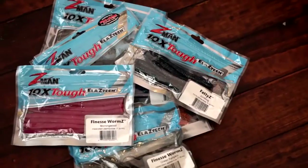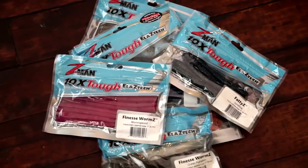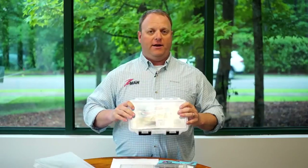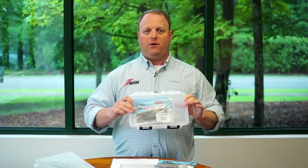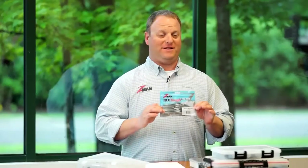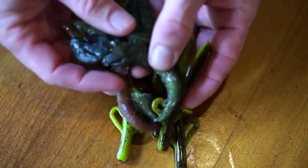Personally, I store my baits in my boat outside year-round inside a tackle locker out of the sun here in South Carolina where it gets pretty hot. Just be sure to keep them preferably in their original packaging, away from other soft baits, away from your typical bait storage containers, and in a shaded, preferably cool place, and you shouldn't have any issues. This is ElaZtech. This is ElaZtech on PVC. Any questions?